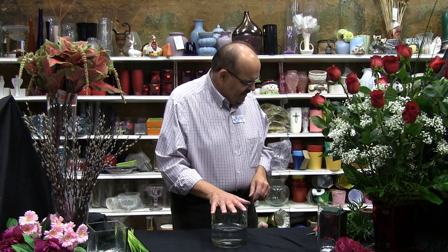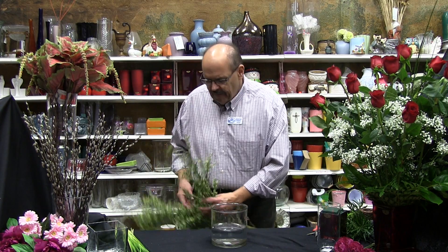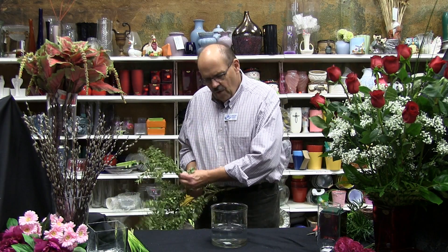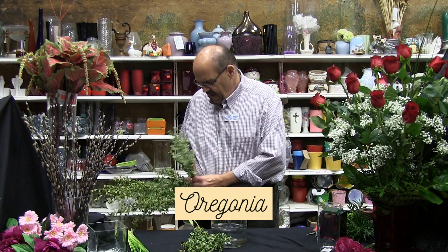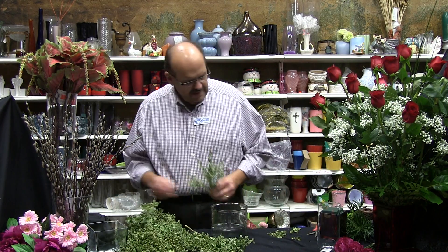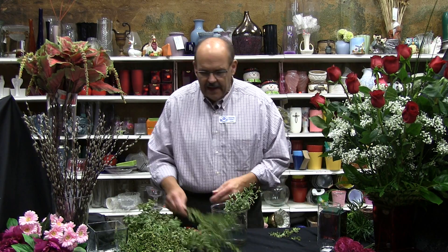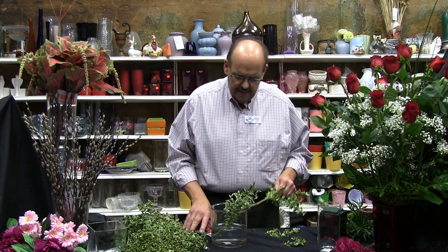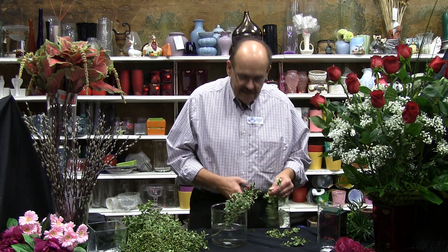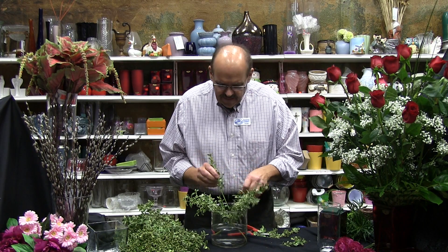I'm going to do maybe non-traditional tonight. I want to start — I've got a nice six-inch cylinder here. I want to make a little bit of an armature, a frog, if you will, in here. I'm going to start with some of this beautiful origonia foliage — maybe two, I might need three rigs. I'll clean some of it off so it doesn't get under the water line, then put it in kind of a whirl effect, if you will.